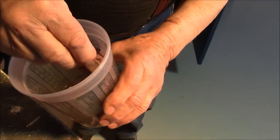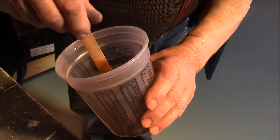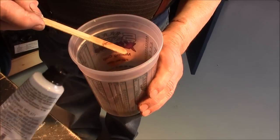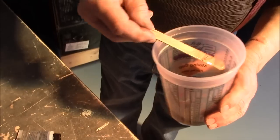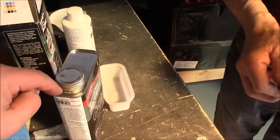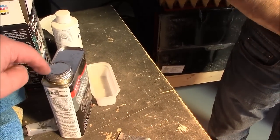We're mixing the resin now — it's 40 drops of hardener to 4 ounces of resin. One thing to remember: when putting the cap back on, be sure to clean around it, or you'll never get the cap off because it'll harden like cement. So wipe that cap area off.